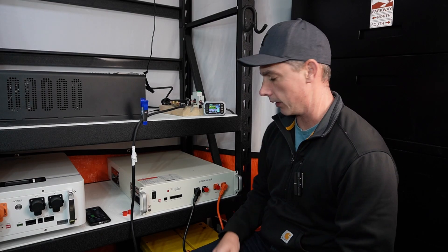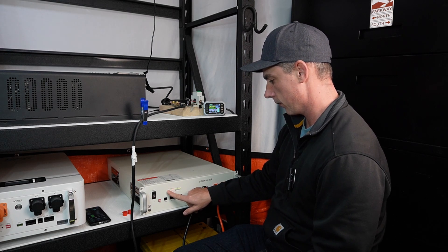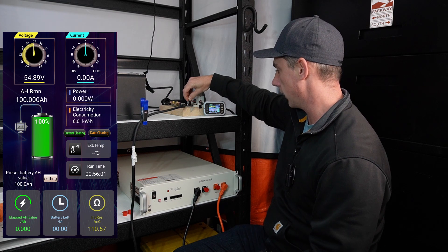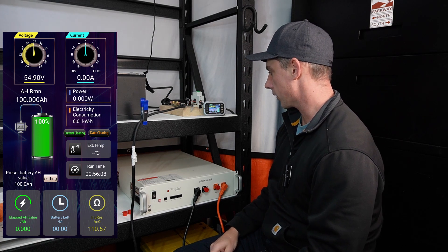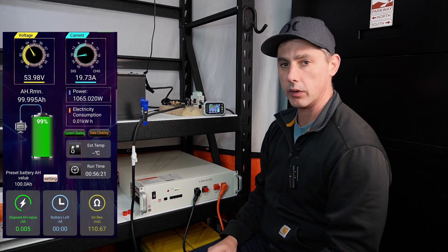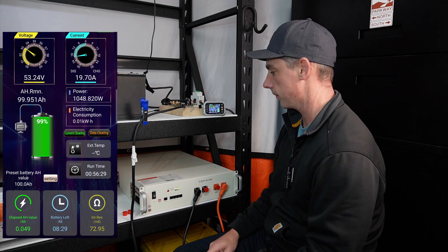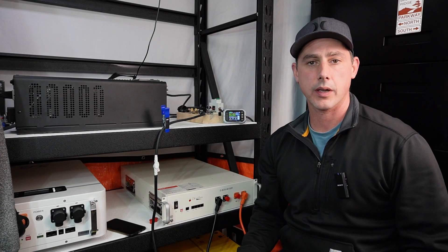Now let's hook this up to my capacity tester and see what capacity I can pull out of this battery. Starting the discharge test, I'll turn the battery on and pre-charge the capacitors of my inverter. We're sitting at 54.9 volts and ready to begin. We're looking for a 20 amp draw to do a 0.2C discharge rate, which is the industry standard for a battery test. We're discharging at around 20 amps — I'll let this run for about five hours.